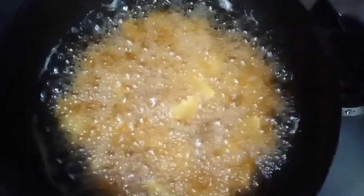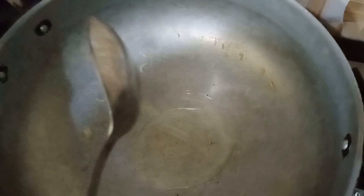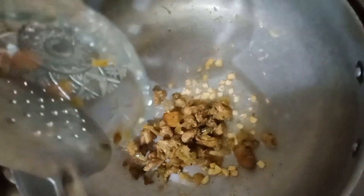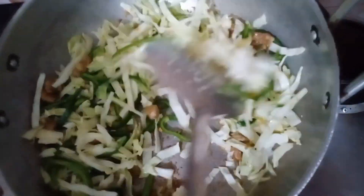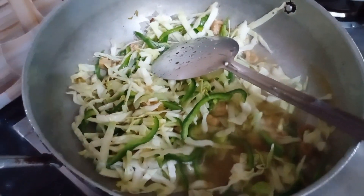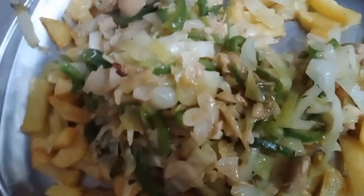It's ready to fry. I put a little salt. I will add a little bit of water and then remove it from the side. I will add a cornflour.